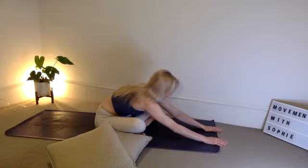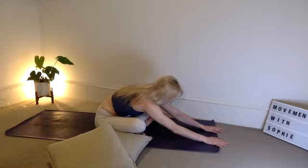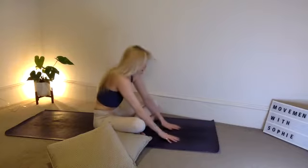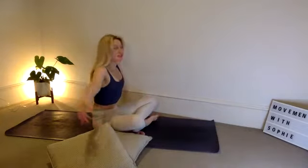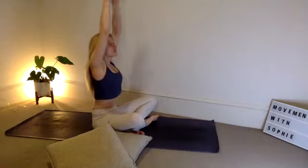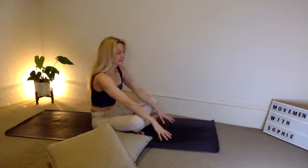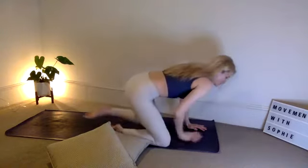In three — breathe into that stretch. In two. In one, gently roll up the spine. Take the arms above the head, take a big inhale, bring back to heart center, exhale. Plant the hands down, swivel into tabletop position. We're going to bring those pillows to the front of the mat.